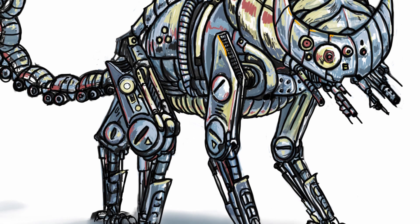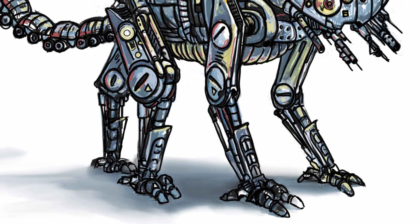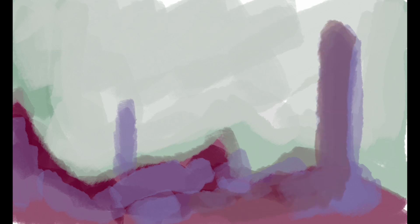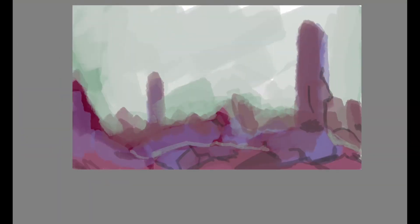Next I'm going to go over this environment piece. I do have full video of this one, but the fun parts are in the beginning. The big takeaway is I'm just trying to block out shapes. I know I want this thing in outer space — I know I want it to be like a moon base thing. I've been playing a lot of Destiny and that's kind of what I was going for.